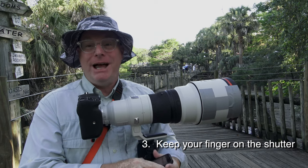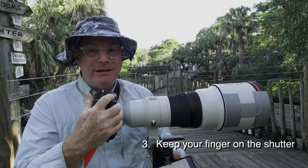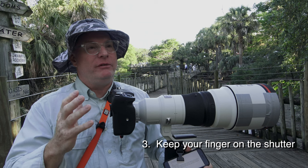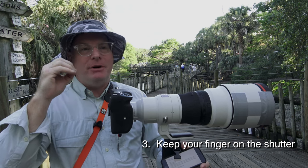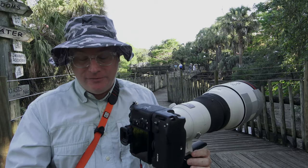Keep your finger on the shutter release at all times, so you're constantly keeping the camera awake. Because what you want to be able to do is as soon as you see something in your peripheral vision, raise the camera and not have to wait for it to wake up in order to start shooting. That's a very important one.